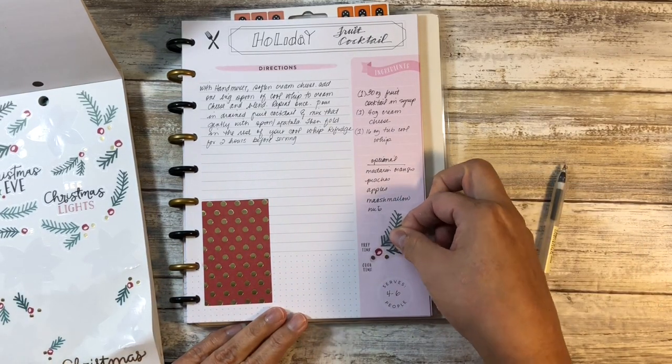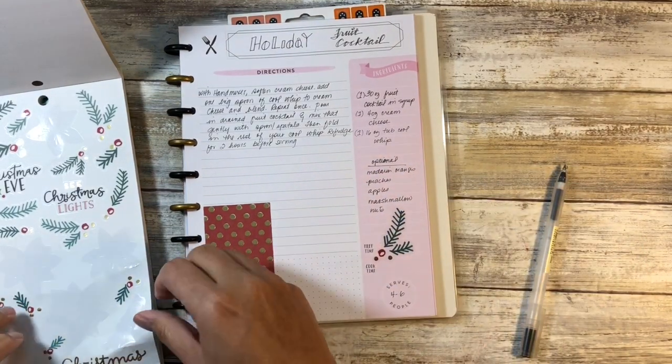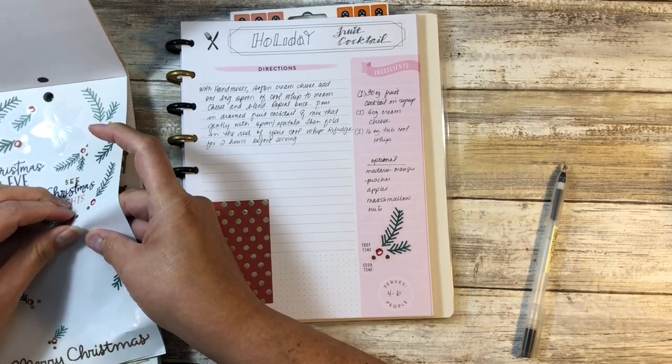And so I just want to do some decorating and take advantage of some of my stickers.